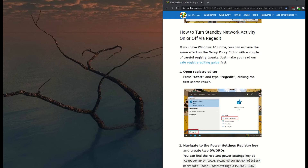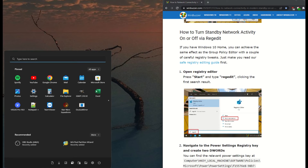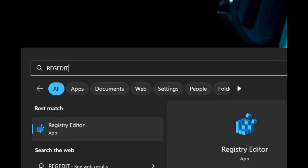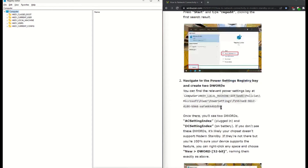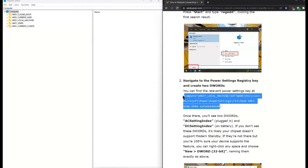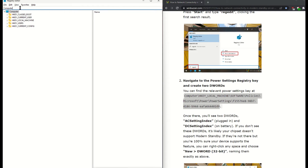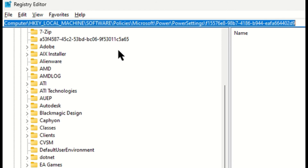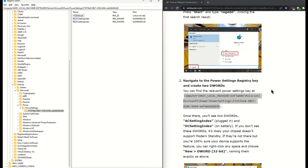Now, if you're running a home version of Windows, you'll need to open up your Registry Editor by typing regedit — R-E-G-E-D-I-T — in your Windows search. Once you've got it open, drill down to this key, which I'll put in the description because it's long. Pro tip: just copy and paste the key from the description of this video or from the winbuzzer.com article right into the bar at the top of your Registry Editor, and hit enter, and bam, there you are in the right spot.